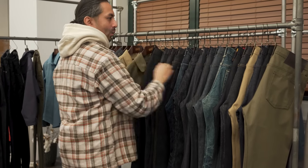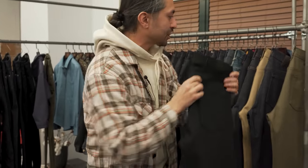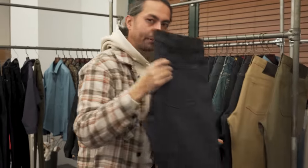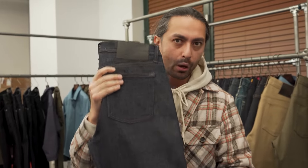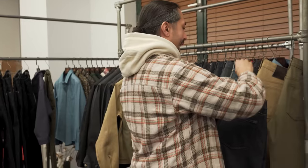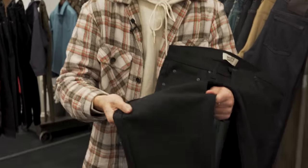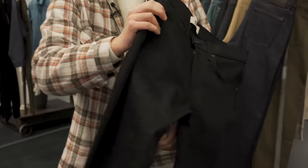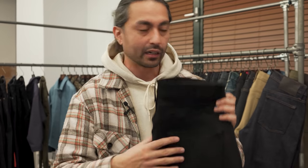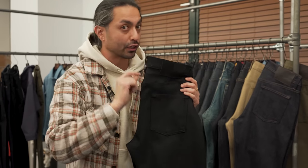Up next we've got the solid black comfort stretch. This is actually the brother to the blue comfort stretch which we just released. This has been a very, very popular model — 14 ounce power stretch denim with incredible stretch properties. It has a lot of stretch on the horizontal axis, so it stretches a lot with you but it snaps back to shape. 14 ounces so it feels like classic denim, and now we have it in the all black color. So that's the solid black comfort stretch.